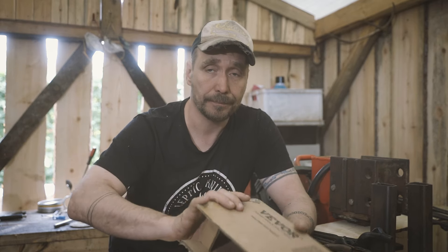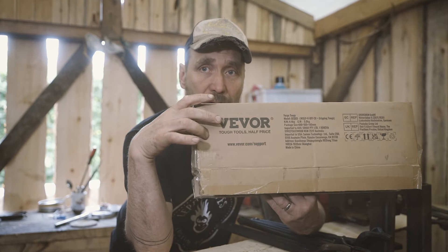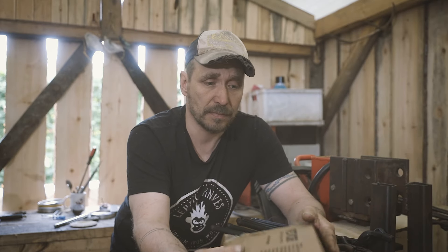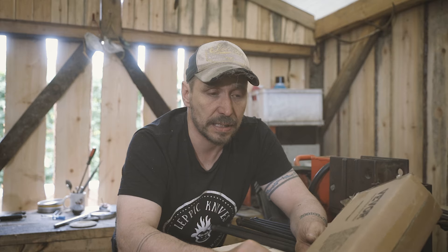I got these from Weaver — however you say it — it's like a Chinese company that sells cheap tools. I got these tongs for free, but I don't get anything from the video, so I can be totally honest with these. They are shipping from the European warehouse, so you don't have to pay any taxes or anything extra.